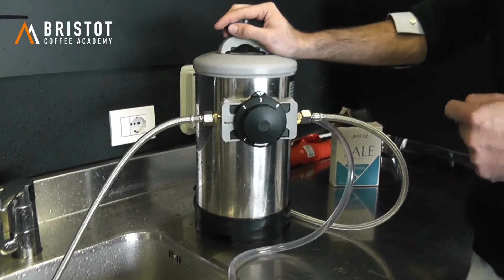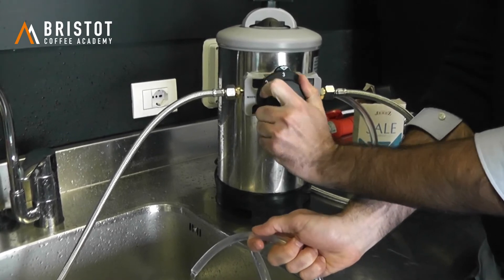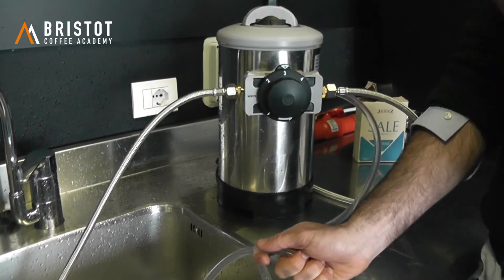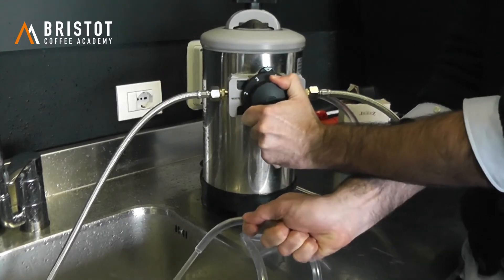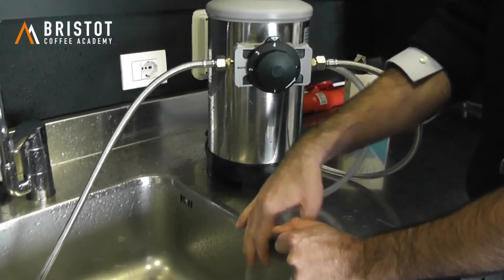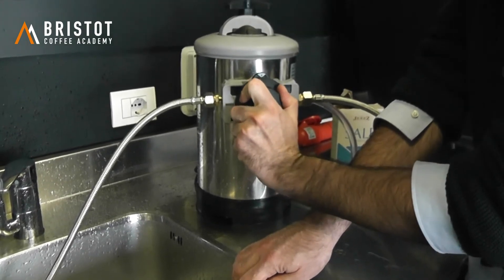Now 45 minutes have passed. I need to hold this one — unless it's already fixed to the drain system — and turn it to number four. Make sure you're not using the coffee machine while this is on number four. As long as it is on number one, two, and three you can keep using the coffee machine, but on number four you cannot. There's going to be a big pressure coming through. It takes about one minute until all of the pressure is discharged from the water softener. Now that one minute has passed, we put it back on number one.